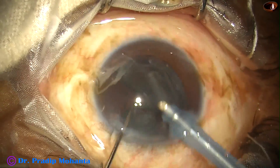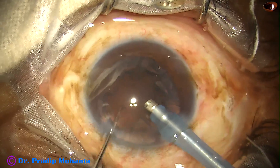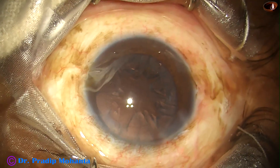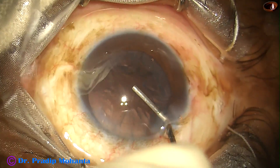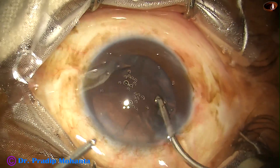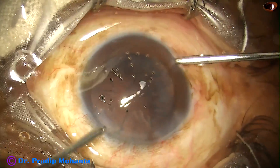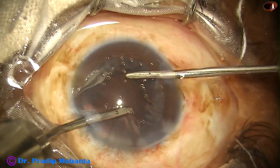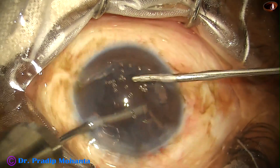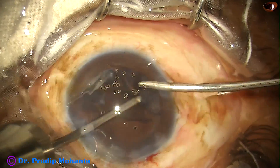Now the epinucleus. As the epinucleus comes, the red glow again appears. Anything opaque can obstruct red glow, but if that obstruction is removed, you can have very good red glow. With this red glow it is very easy to clean the cortical matter. With this microscope I could see the anterior surface, equatorial part, and posterior surface of the remaining cortex very nicely.